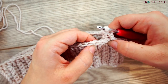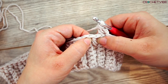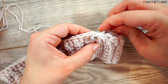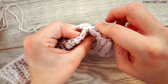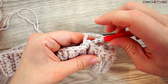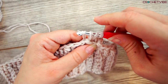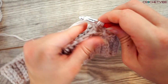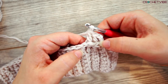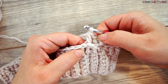We do another back post double crochet in the next post from the previous row. So we yarn over and go down and grab this post so it lies behind on the needle. Then we grab the yarn, pull through, pull up a bit, yarn over, pull through two, yarn over, pull through two. That's two back post double crochet. You can see the other stitches lie in front — you did the crocheting behind these ones.